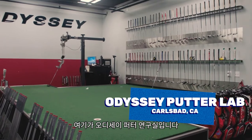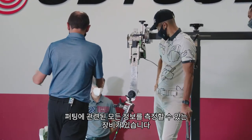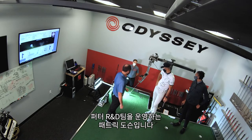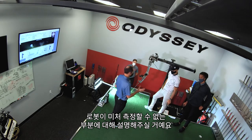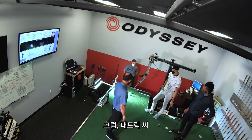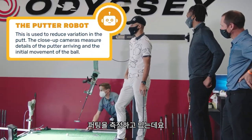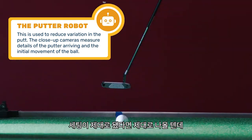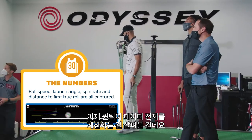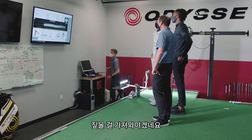We're in the Odyssey putter lab — another part of R&D. The main purpose here is to test prototype putters in a very controlled setting. We have a robot putting machine and measurement equipment, and Patrick Dawson — who runs our putter R&D team — is going to demonstrate what the robot can do. We're using Quintic right now to measure the launch conditions of the putter and ball. It rolls the ball down the range, and Quintic starts to calculate data including impact speed, angle of attack, and shaft angle.